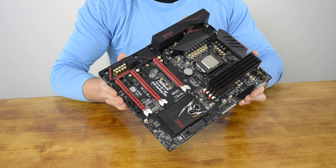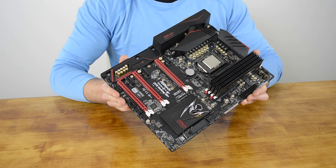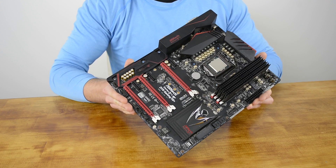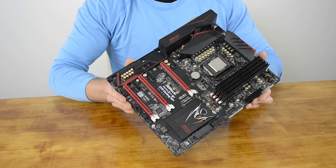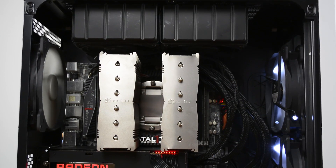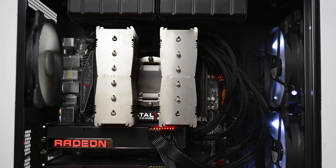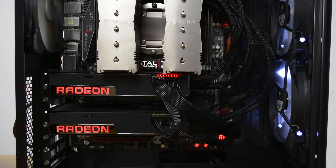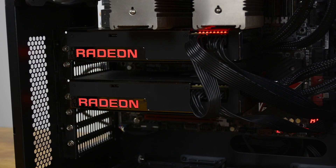Other advantages can be found when comparing the Z170 and Z97 chipsets. The Z170 connects to the CPU using the DMI 3.0 interface, which enables 20 PCIe 3.0 lanes as opposed to just 8 PCIe 2.0 lanes for the Z97, so in theory the Z170 should be better for multi-GPU setups. The Z170 also supports 10 USB 3 ports, whereas the Z97 was limited to just 6.